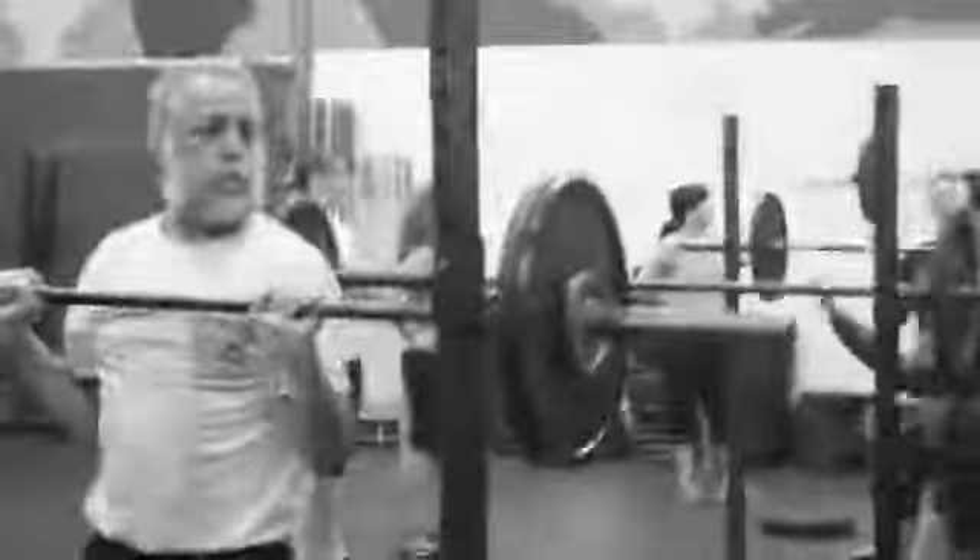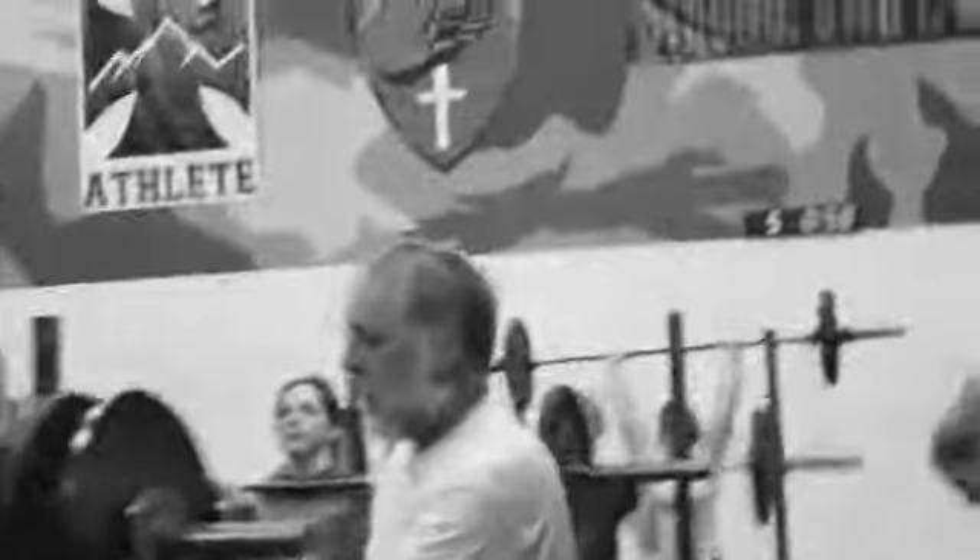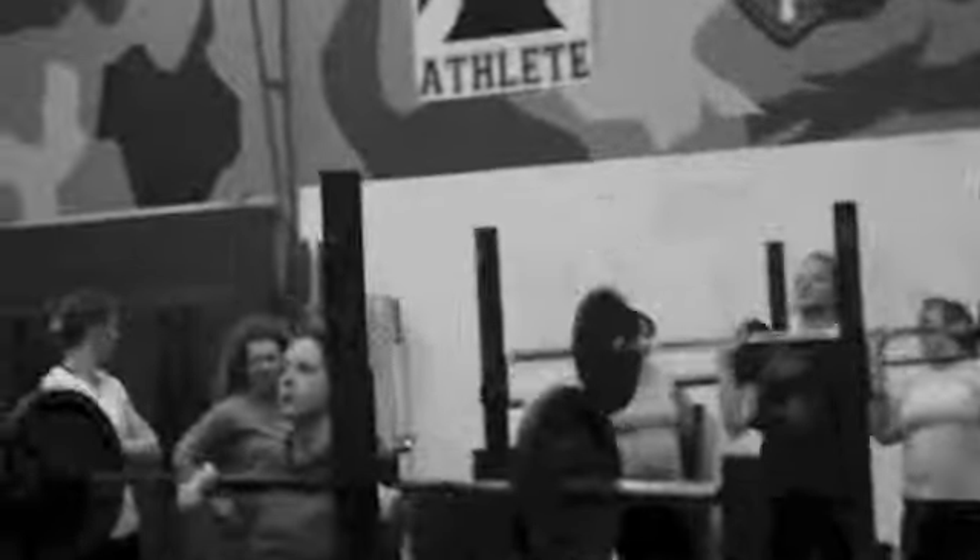Starring number 5, these guys are working for density. Push press here, they're on their 5th round, 4.75% at 1RM. Nice, get it, get it, get it, there you go, good. Don't jerk it Mary, don't jerk it, press it, push press.